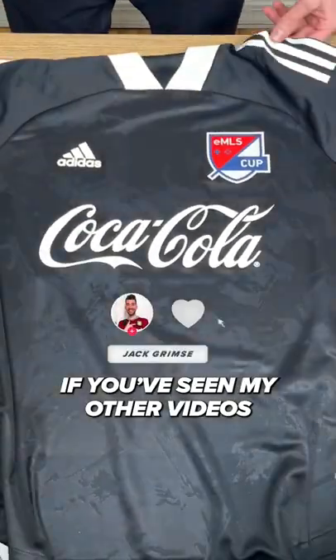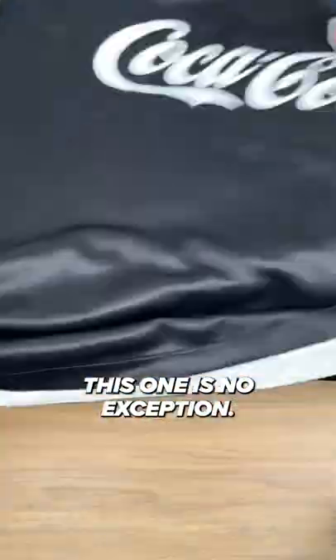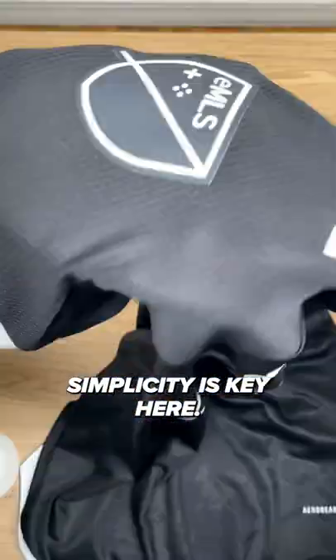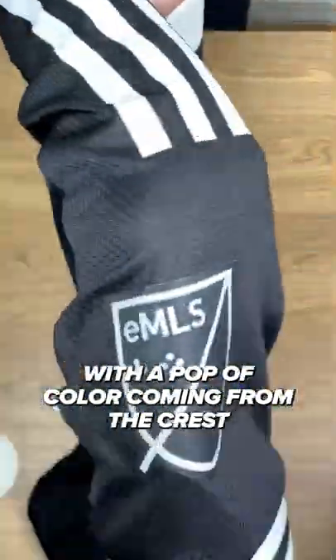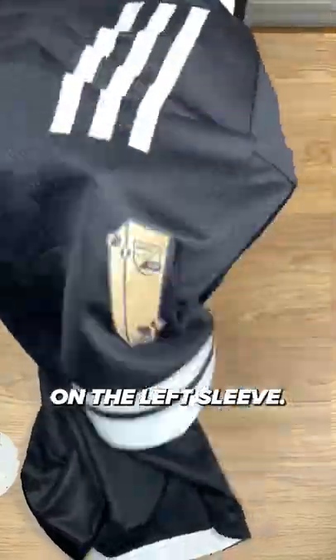The MLS Cup 2022 kit review. If you've seen my other videos, you know I like black kits — this one is no exception. Simplicity is key here. The monochromatic elements of this kit all blend together nicely, with a pop of color coming from the crest and the gold trophy patch on the left sleeve.